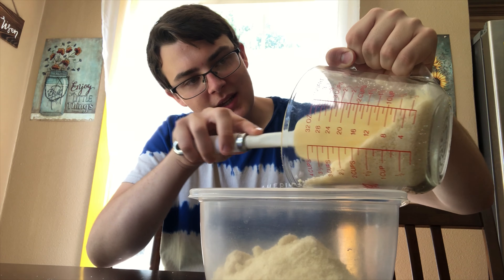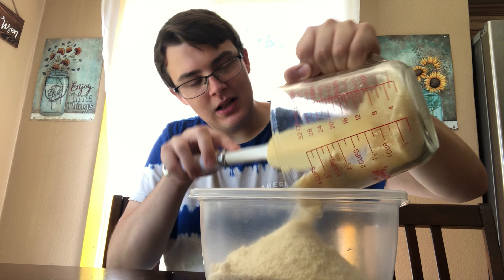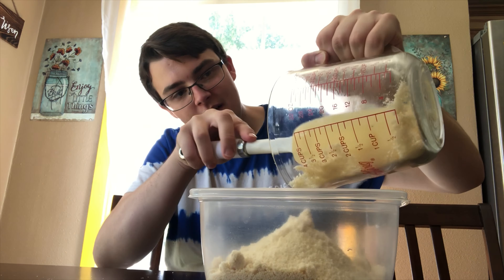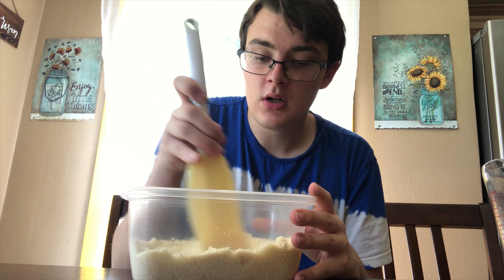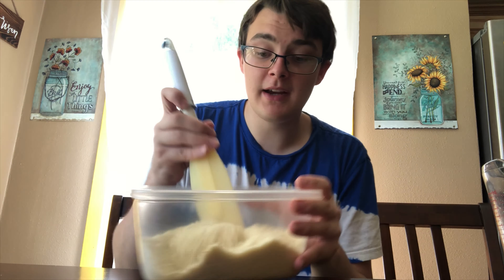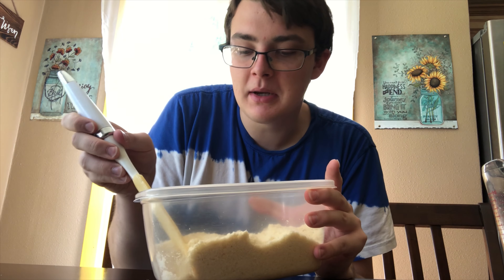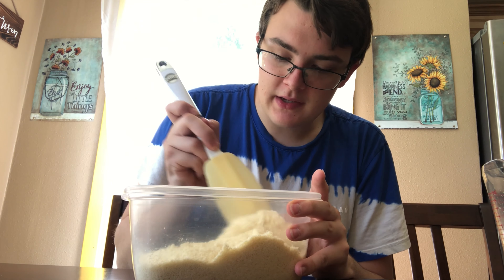We're gonna make some cookies with this after I check to see if I have all the ingredients. This is kind of fun — I made almond flour, and this right here probably would have cost you like $4–5 at the store. So let's make some cookies out of this.